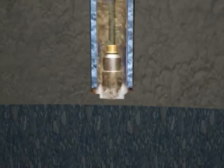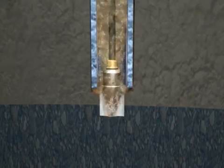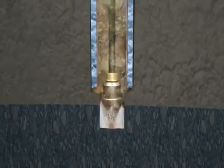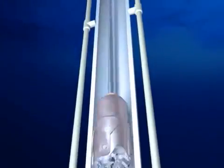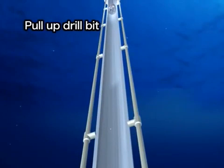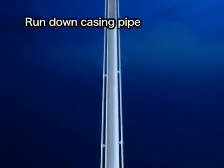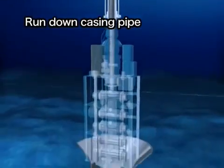Once the riser pipe has been connected, drilling mud is used instead of seawater. When the target depth is reached, the drill bit is pulled back to the vessel. To drill the hole even deeper, a narrower casing pipe is set in to protect the drilled hole.